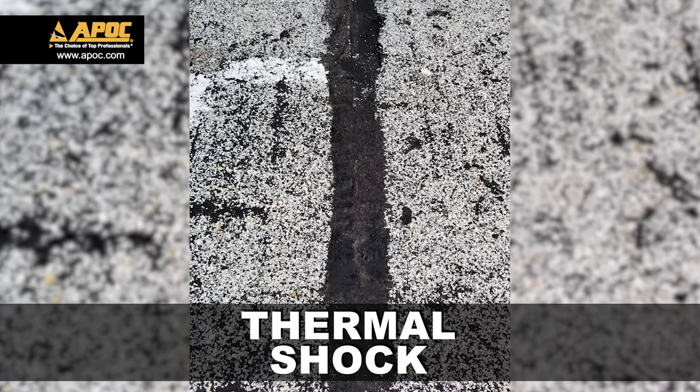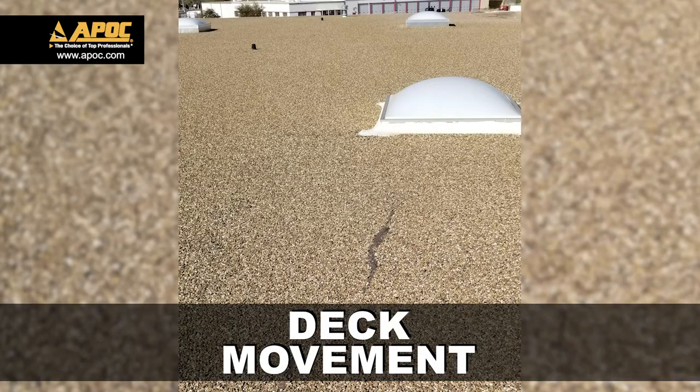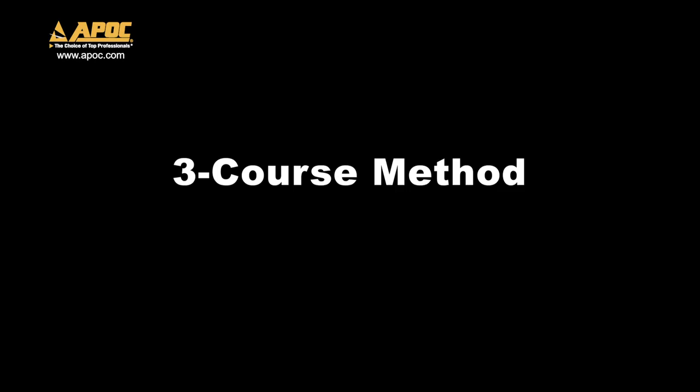Common roof problems include splits caused by thermal shock and deck movement. Let's look at a three course repair method.